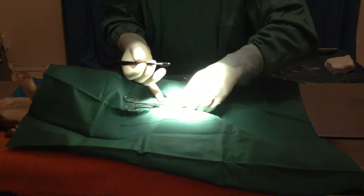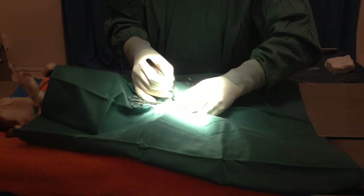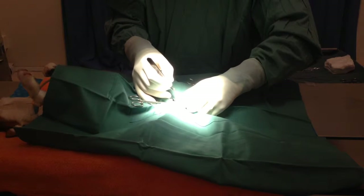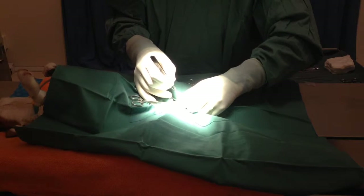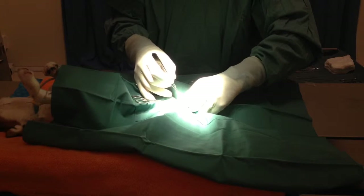Now we're ready to go. Surgery starts. You're not going to see much of what I'm doing, but it's more to show you the ideas behind surgery. Certainly don't want someone learning how to do this themselves at home.